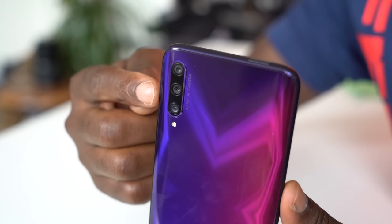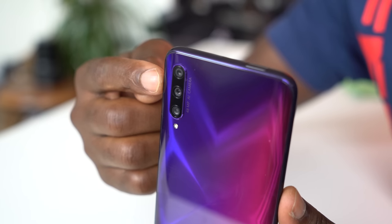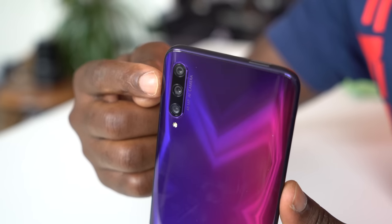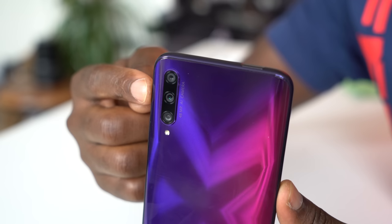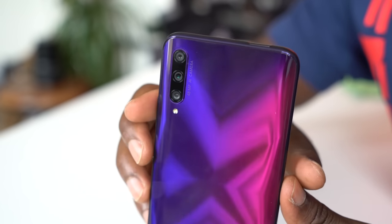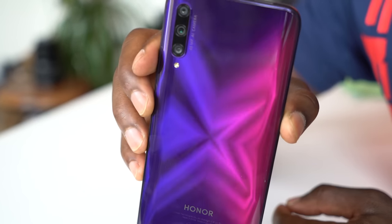On the top left corner is a triple camera lens setup: you get a 48-megapixel f/1.8 main camera which also does 12-megapixel binned photos, an f/2.4 8-megapixel wide-angle ultra-wide camera, and a 2-megapixel depth sensing camera for portrait shots and aperture mode as well.